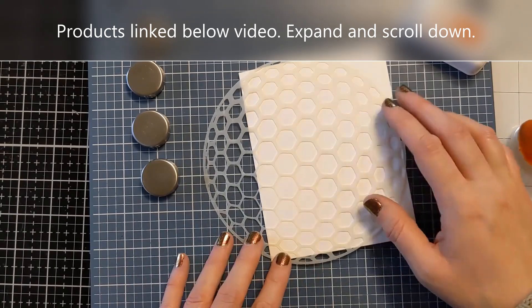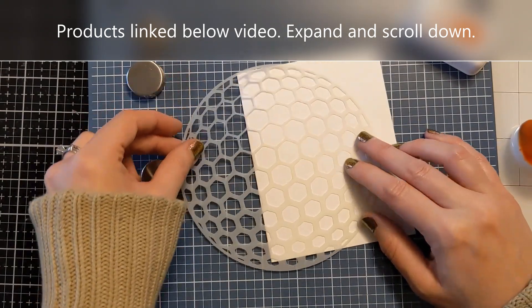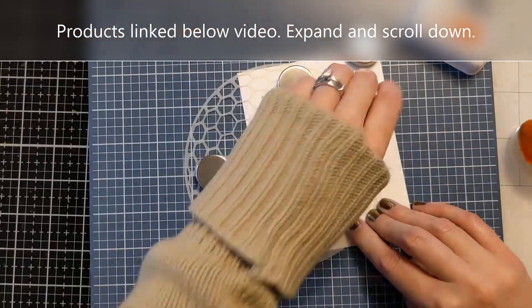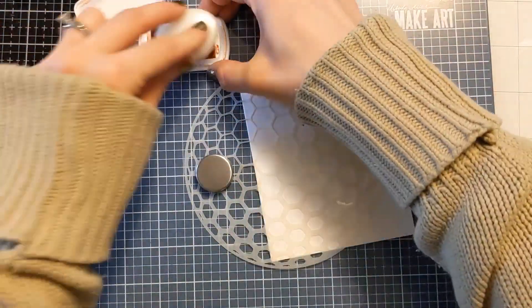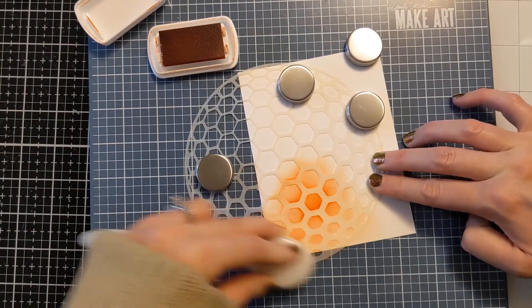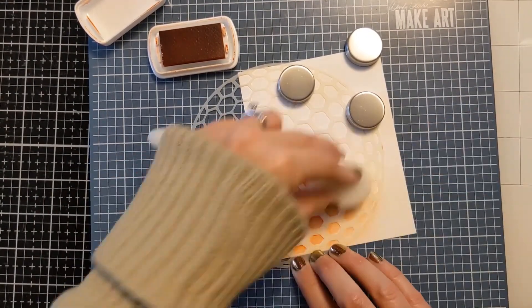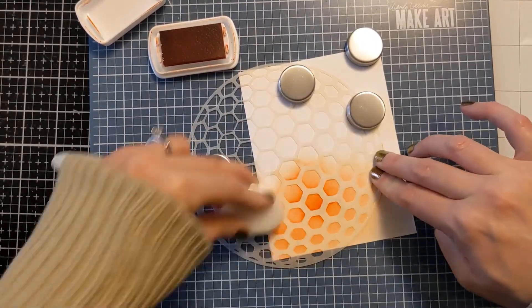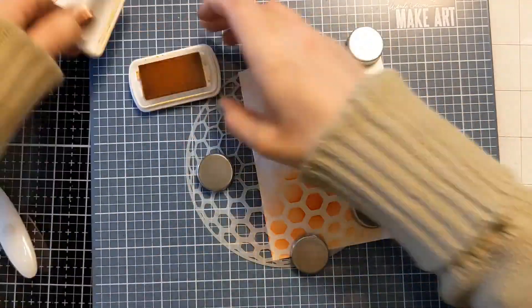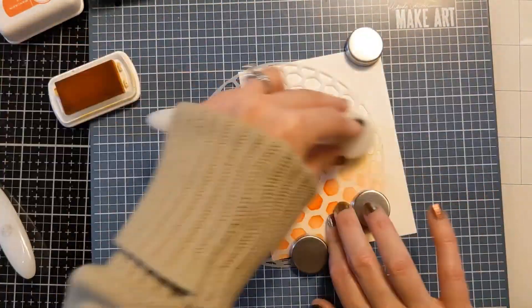I will link the products I used in the video description box below if you expand that area and scroll down. I do have a smattering of inks from Katherine Pooler. These are very juicy and pigmented colors, great for ink blending and stamping and all that jazz. I use these inks a lot and I'm very happy with them. If you're in the market for a bright and vibrant dye ink, you may want to check these out.